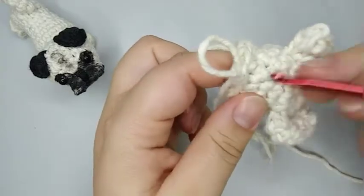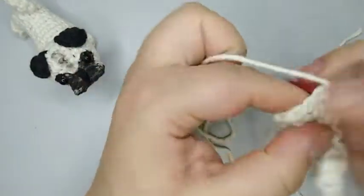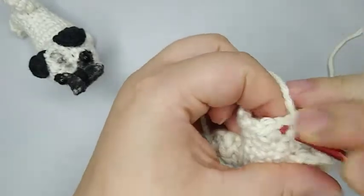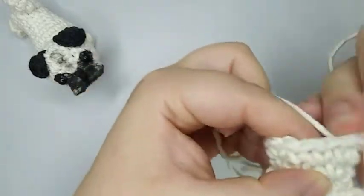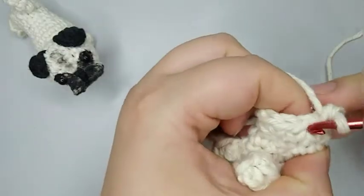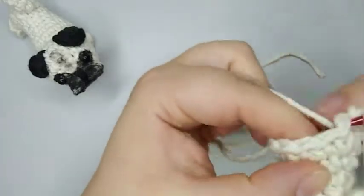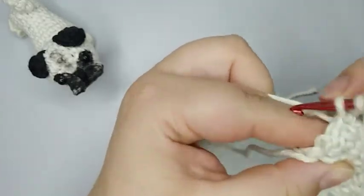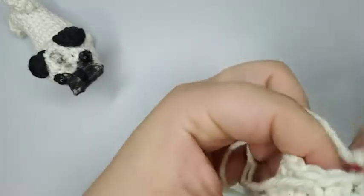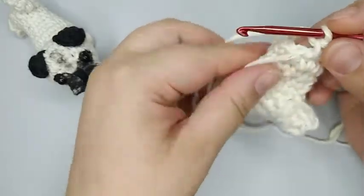For round number eight we're gonna do 12 stitches. We're not gonna make any increase or decrease, just single crochets — 12 single crochets. One, two, three, four, five, six, seven, eight, nine, ten, eleven, and twelve. So 12 single crochets. That was round number eight.